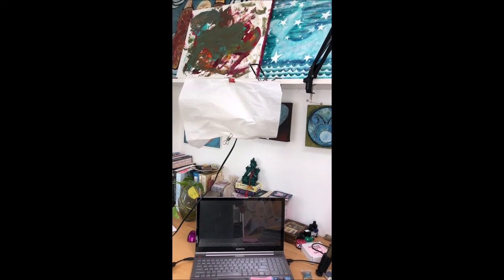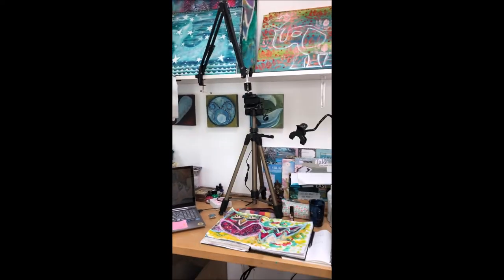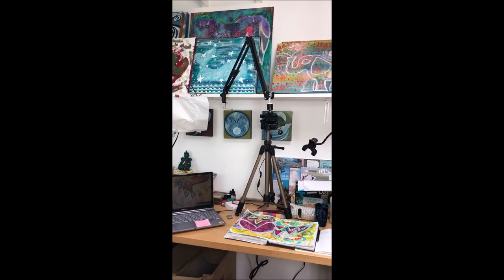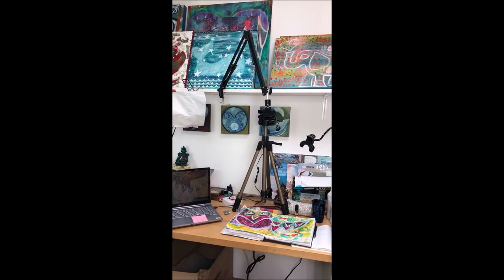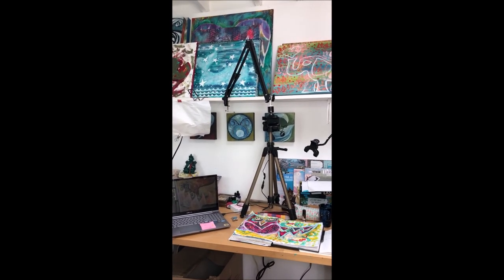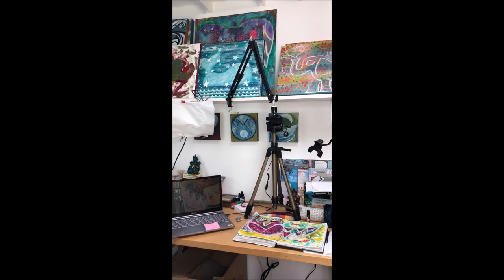Okay, so that's it — that's my setup. Excuse the mess. I move things around a lot in the studio, so everything's movable and interchangeable depending on what your needs are. I hope that helps. If you have any questions, let me know in the comments below. Bye, have a beautiful day.